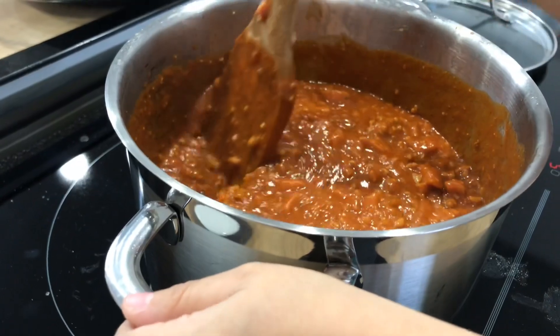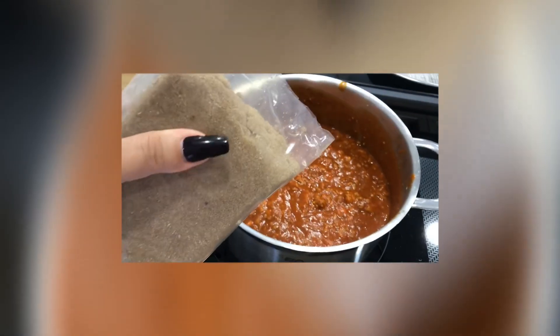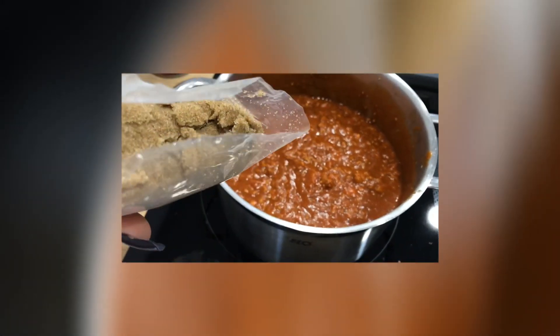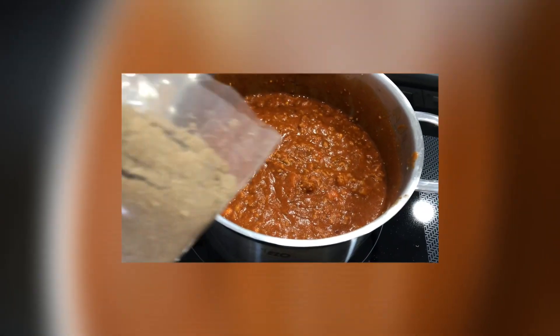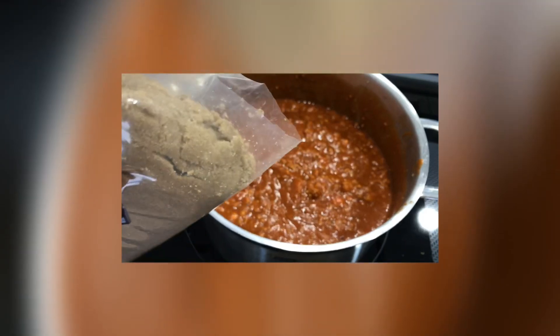It's almost done. This is very optional guys — I put a little bit of brown sugar, because who doesn't want more sweets in their life, right?